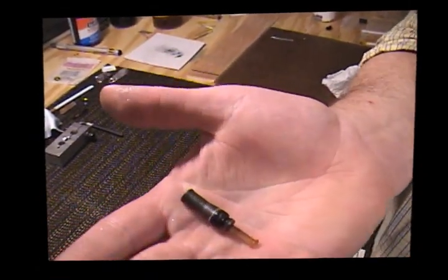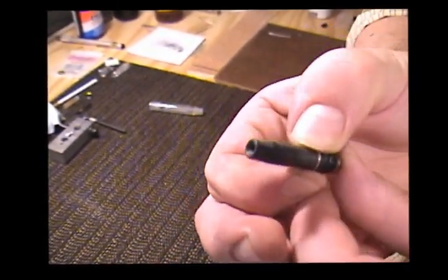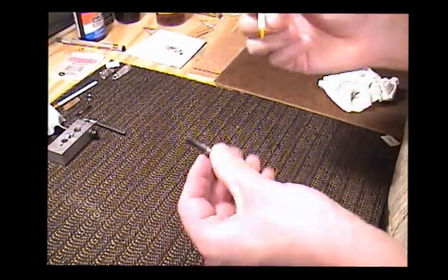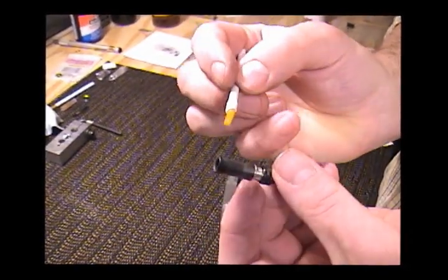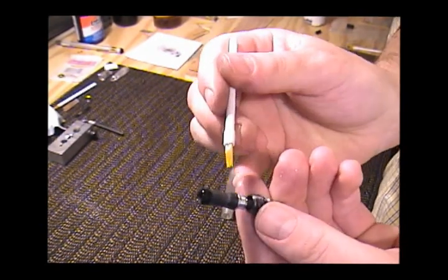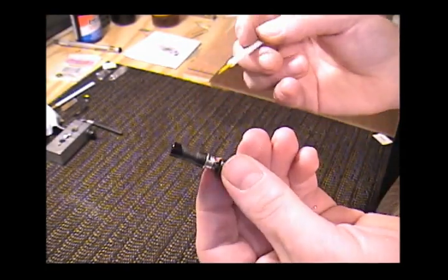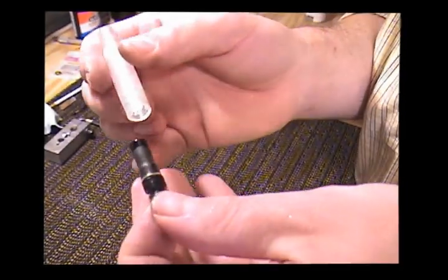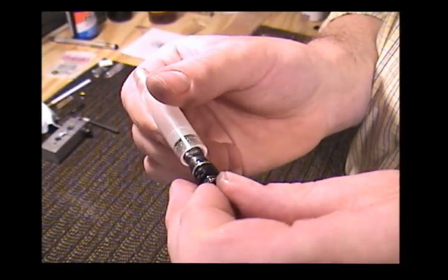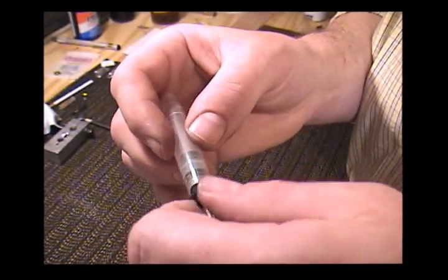I'm going to start with the Vacumatic filler unit — it's got the diaphragm installed and seated, and it fully everts. I'm going to get a little bit of Vacumatic lubricant and put it at the tip of the diaphragm. This is covered in more detail on my Parker Vacumatic restoration video. This is going to help it ease into the barrel. A little snap and it went in, then start to thread that in.